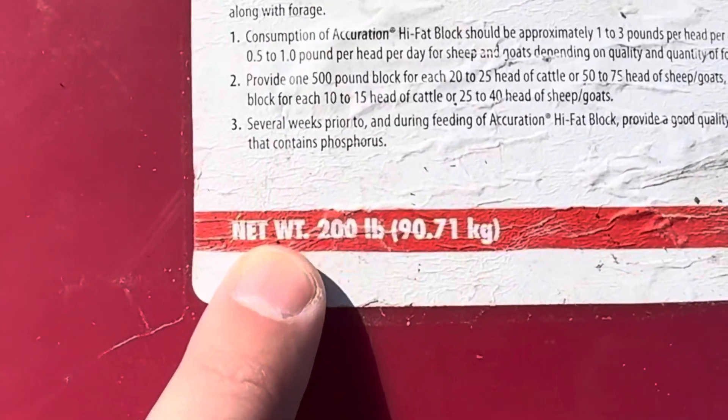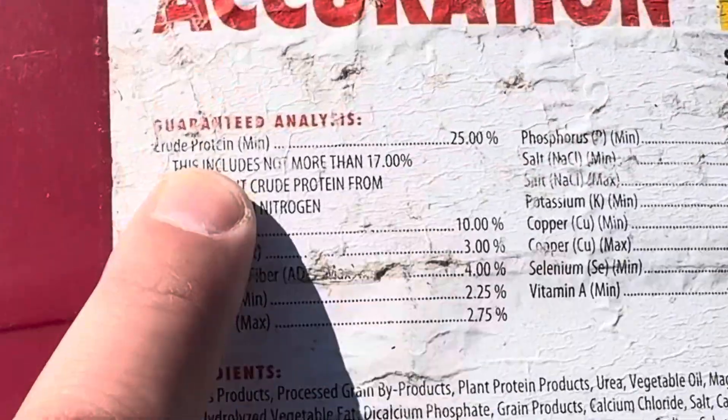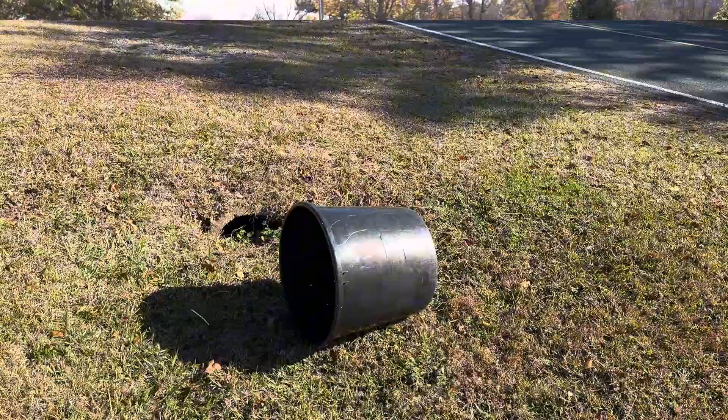And that's because it's empty. This container originally weighed 200 pounds because it was filled all the way up with protein. And if you live in an area where they raise a lot of cattle, sometimes you're lucky enough to score one right on the side of the road.